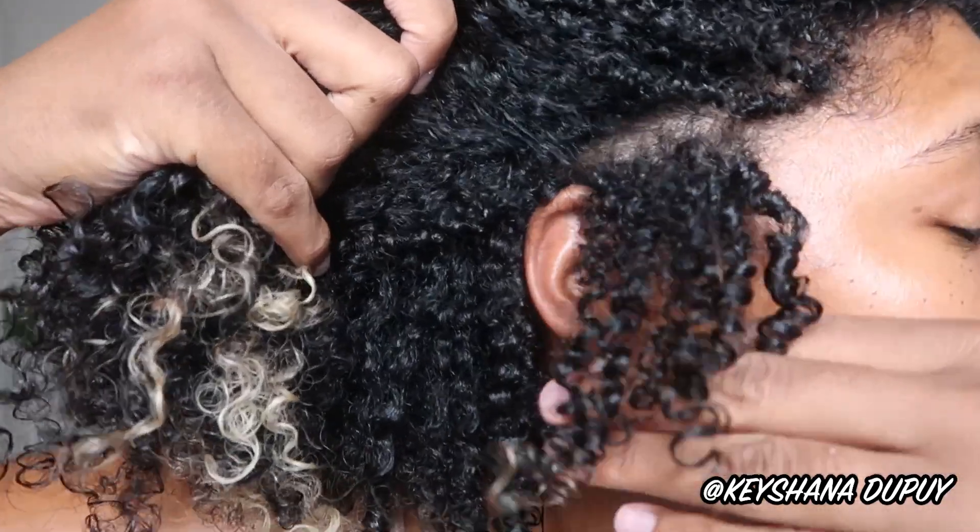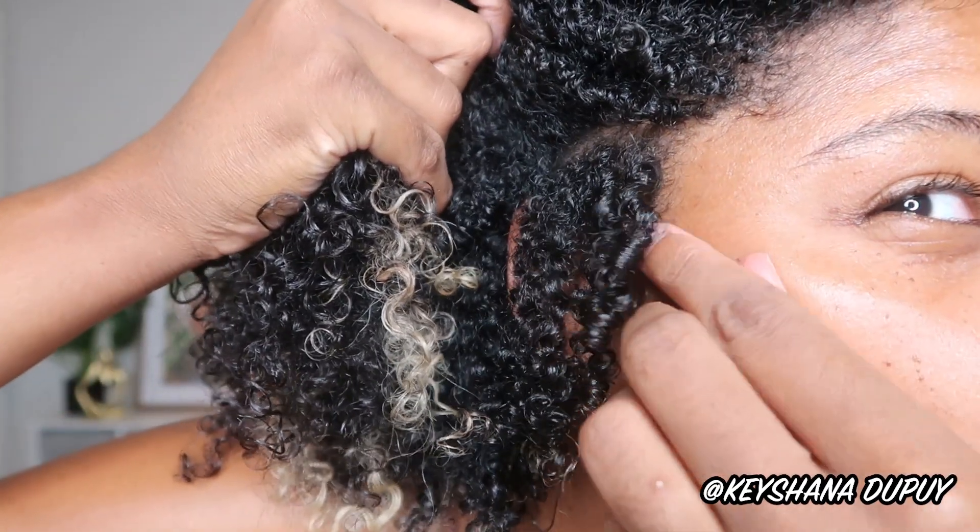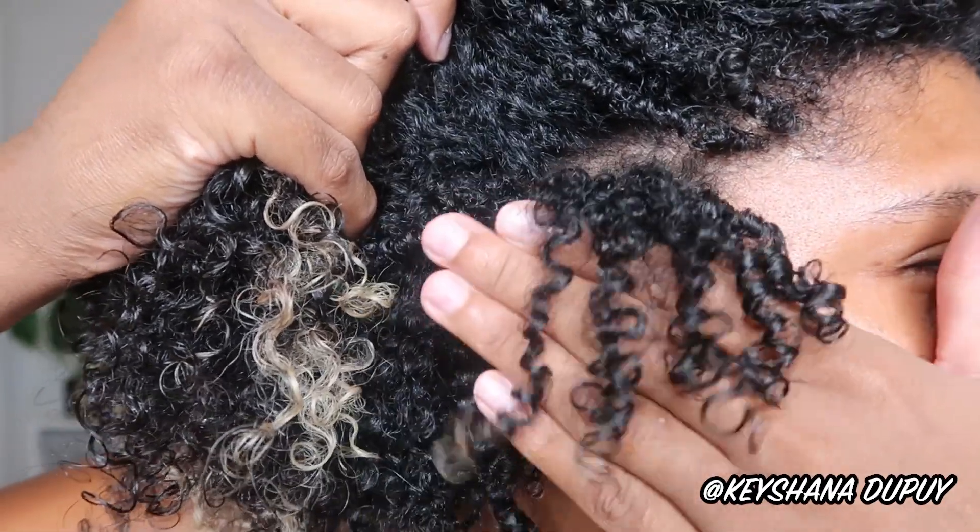I do like a crunchy firm hold because when I break the cast on day two it gives me longevity and more days, so I may not get that many days out of this — we'll see. I'm going to show you guys day two and three and you can give me your opinions. Right now the way this look is looking I'm a very happy girl — it's just so big. My wash-and-go process went so much faster because these two products are very slippery and easy to work with.